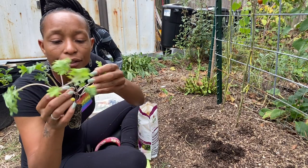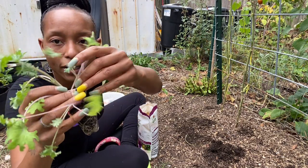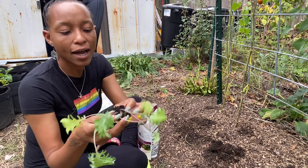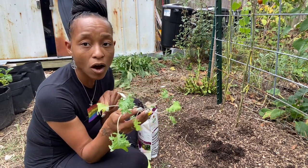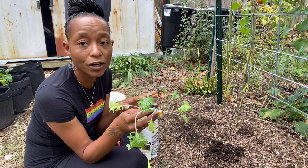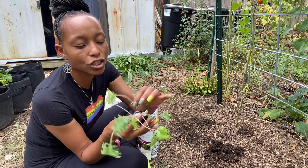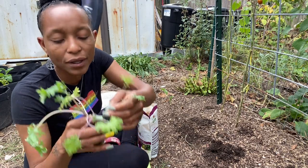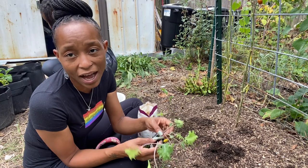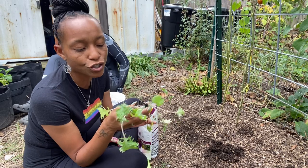There are three plants in here — I could break these apart: one, two, three. I could break these apart and plant them all, which I'll probably do just to save them in case I have spots elsewhere. But if not, I could pinch these off and leave the roots intact. It won't bother them either way — kale plants don't mind having their roots disturbed.